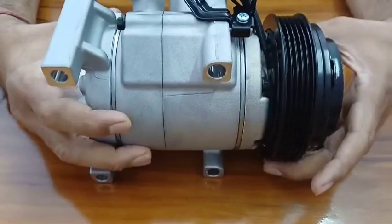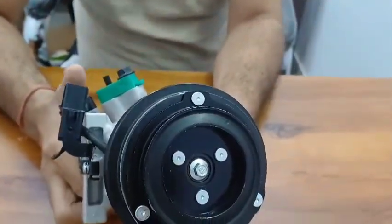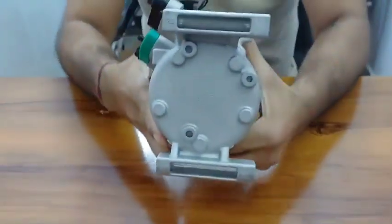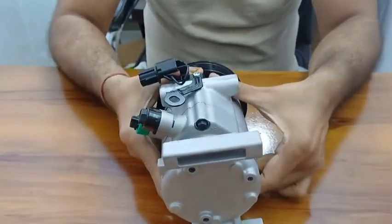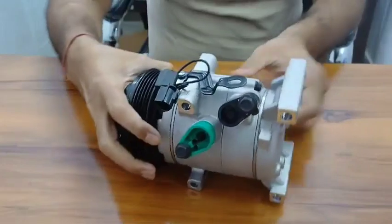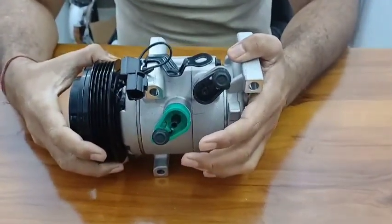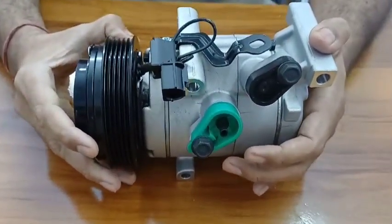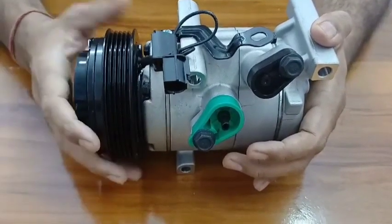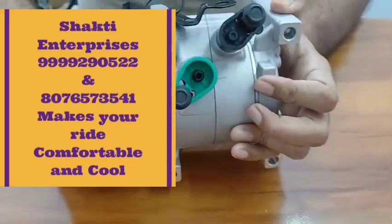This is the other side, and from here you can look at the top side and the back side. In the market there are many compressor dealers and mechanics selling used and old AC compressors, which are of no use because they cannot give you proper cooling. But at Shakti Enterprises, we offer brand new compressors — you can see the shine on them.